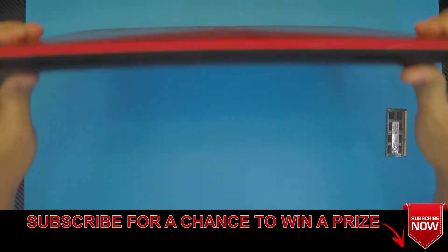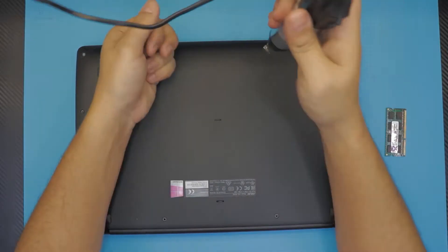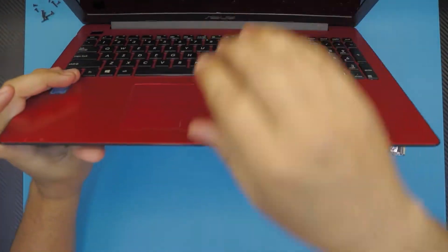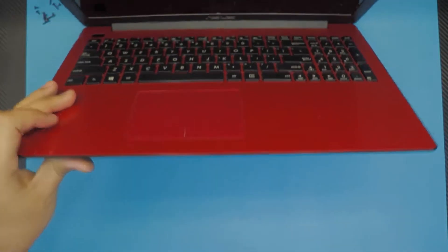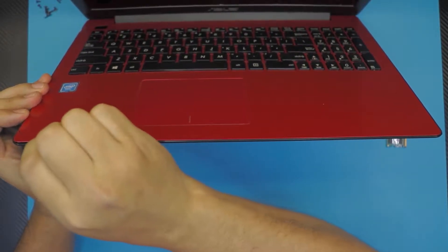First thing first, you want to flip it over and remove all the bottom screws at the bottom cover. Once you remove the bottom screws, you're going to flip the laptop back to normal position but hold it at a 45 degree angle. Using a guitar pick, stick it in between the top cover and the bottom cover, and twist it all around.